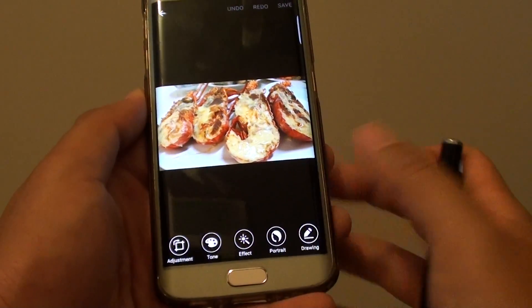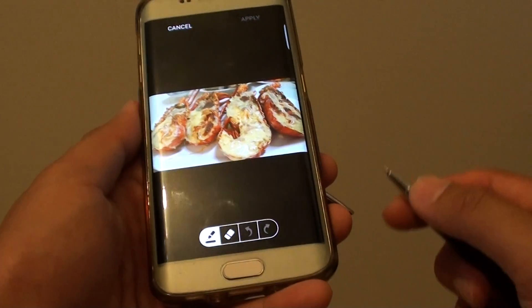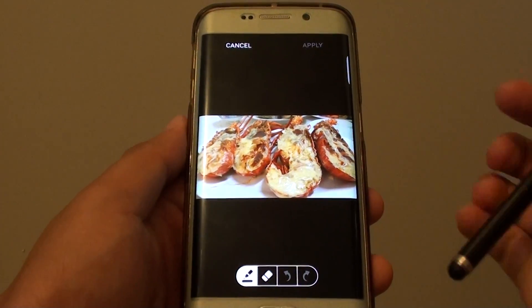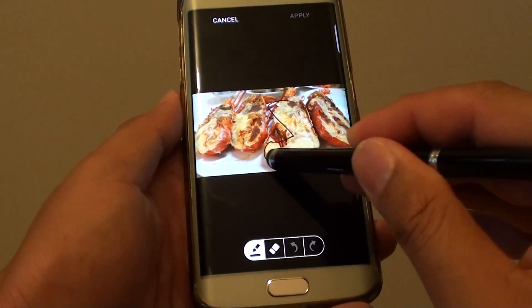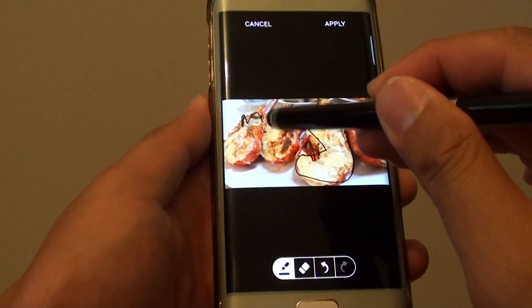Next, tap on drawing. You might need to download the SDK to draw, but once you have downloaded it you can start to draw. We just get an S Pen or something similar and we can start drawing. As you can see here, I can draw around the lobster and I can even write on here.